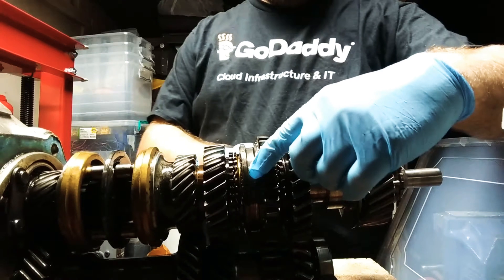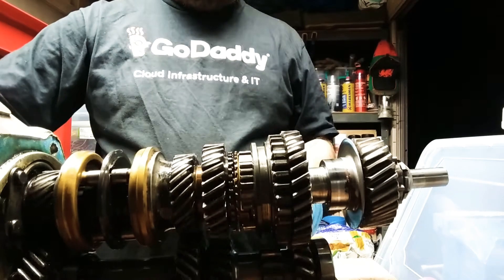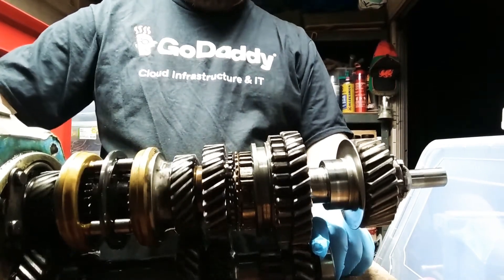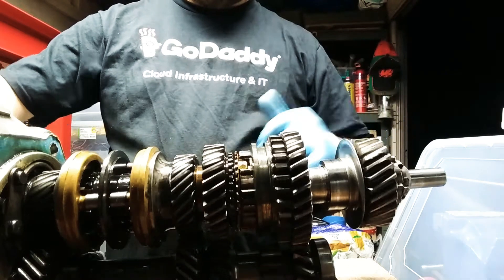So it's going into first — it's here, it's first synchro. So you pull that in, and then when I turn it, you'll see this one's spinning quite fast, and then the output gear's not spinning as fast.